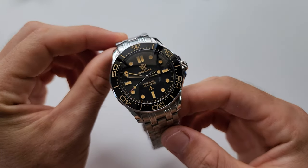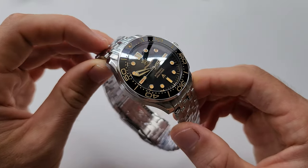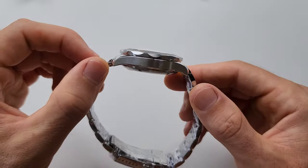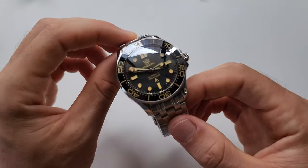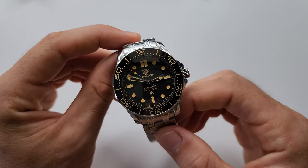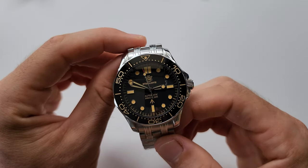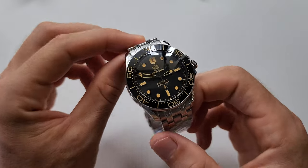Hello friends! Welcome to another episode! Today I have for you Still Dive 1957. This is a very, very new model. It was released a few weeks ago. And the first thing I have to tell you — when I just got this watch, I was absolutely impressed with the look and with the quality.